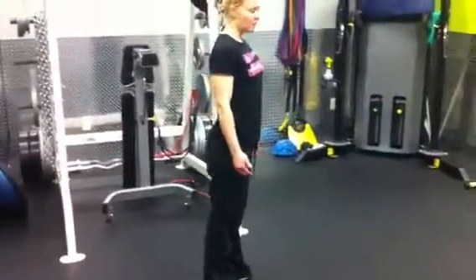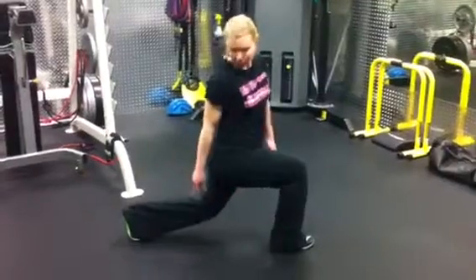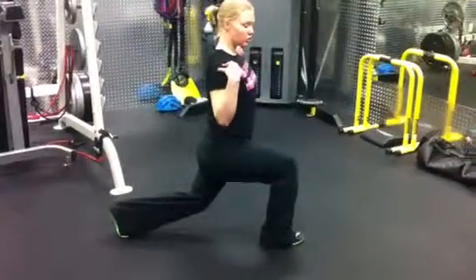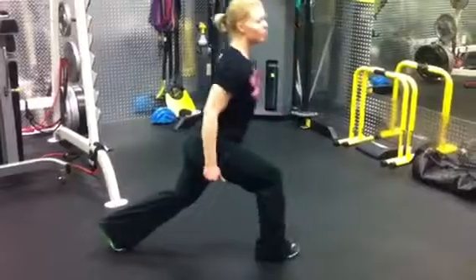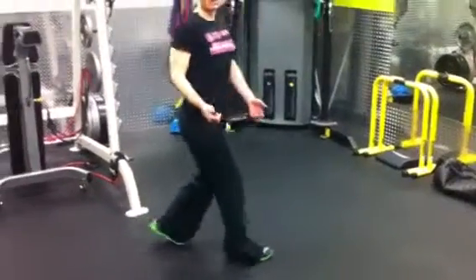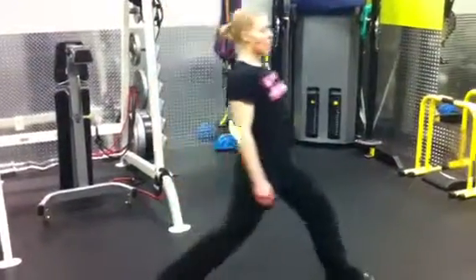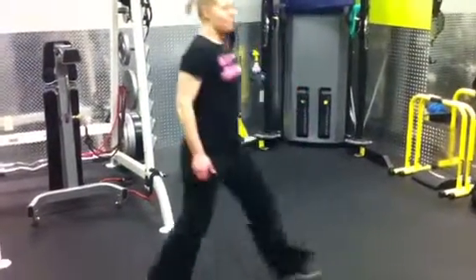Stand all the way back up. You'll again take a big step out, drop that back knee down — your heel comes up off the floor, your shoulders stay square over your hips. You're not leaning forward, you're not leaning back, you're not putting that knee out over your toe. So you'll just alternate: drop that knee, push off, and come back.